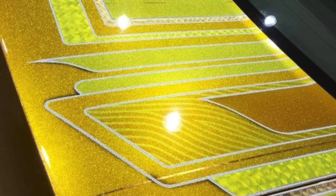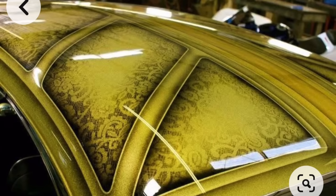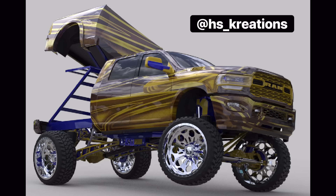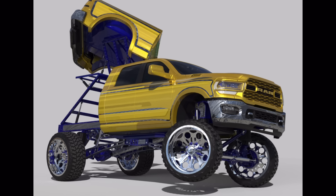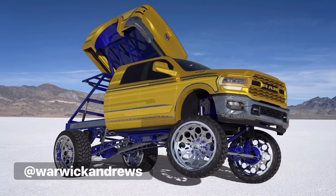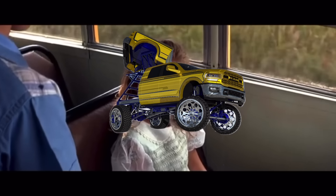Back home, I started working with 8S Creations to design the digital render, sending him ideas for inspiration. This was the first draft, which I liked, but it needed straighter lines to get that lowrider style, along with maybe some silver inlays under that gold. After a little back and forth, he came up with this absolute masterpiece. I had never seen anything so beautiful in my life.